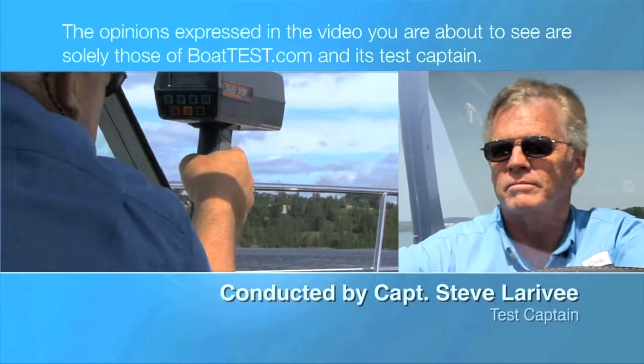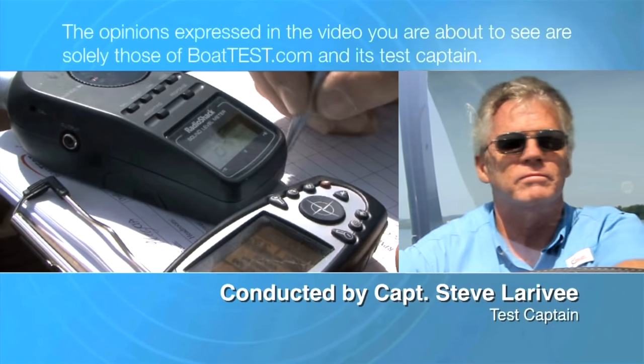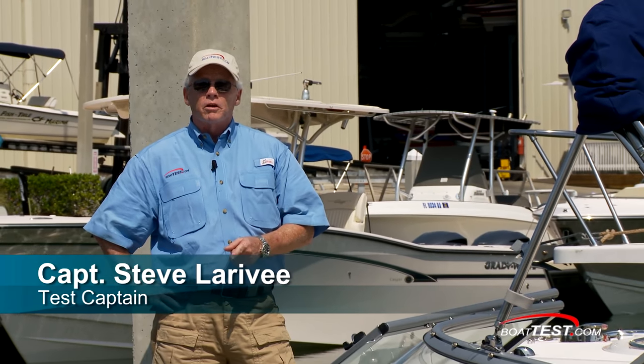The following opinions are solely those of BowTest.com and its test captain. Hi, Captain Steve for BowTest.com, and today I'm going to be talking about the Chaparral Suncoast series.